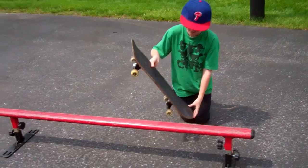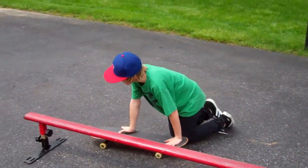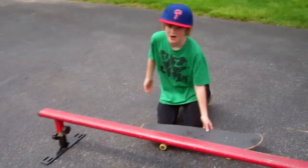You want to come up to the rail like this, and slide like that. When you're first starting, you don't want to... Here are some clips showing you not what to do.